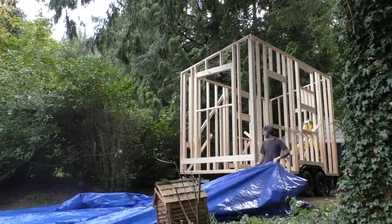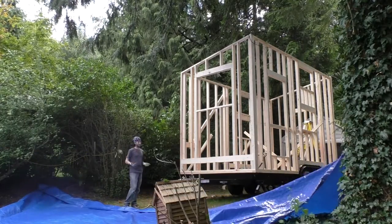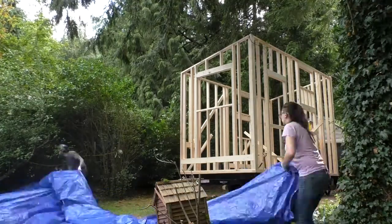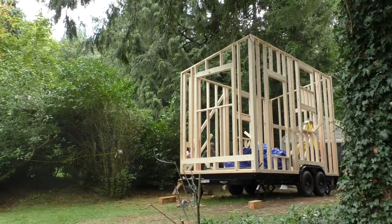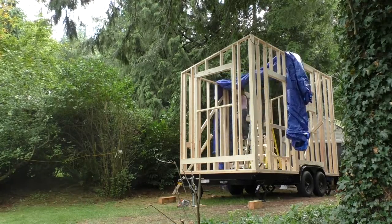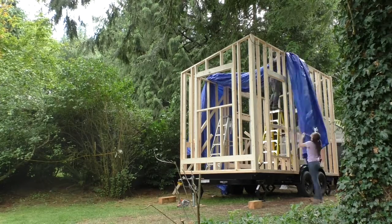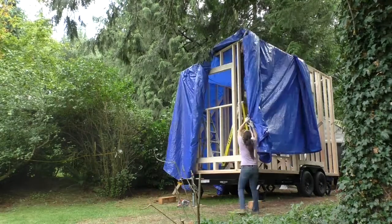Our final task was figuring out how to get our massive tarp on top of the house. We started by spreading it out on the lawn as best we could, then rolling in the two ends until they met in the middle. Then we folded it over onto itself into a big, somewhat structured clump. We crammed our tarp clump through the framing and used two ladders in the middle of the house to get it up and over the walls. From here, we just unrolled the tarp in each direction. It was slow and frustrating, but we got it.